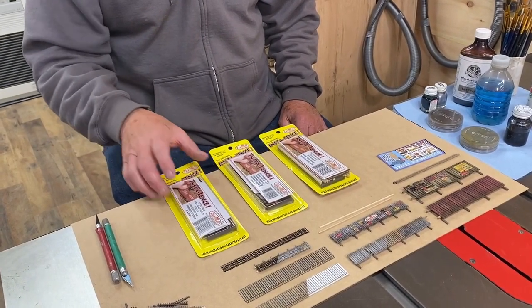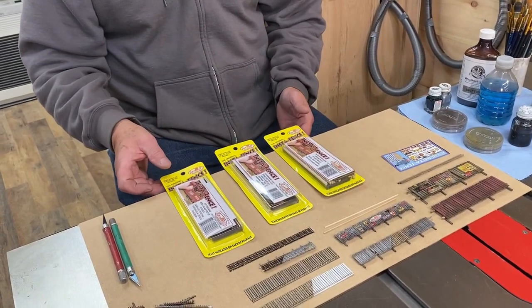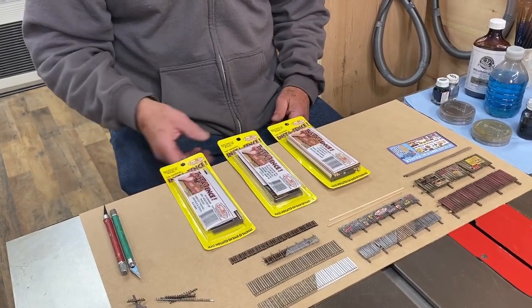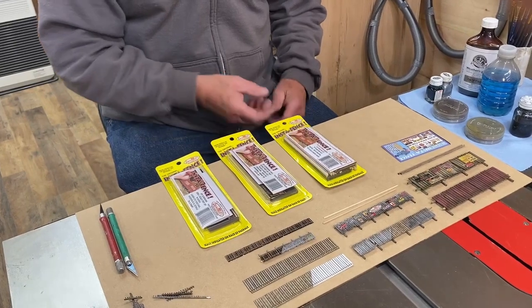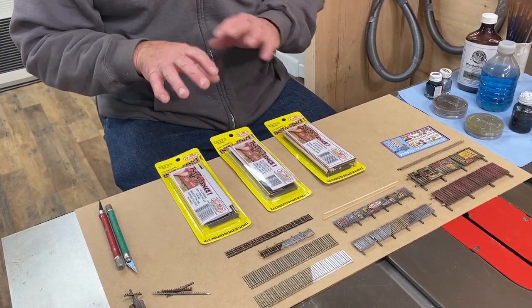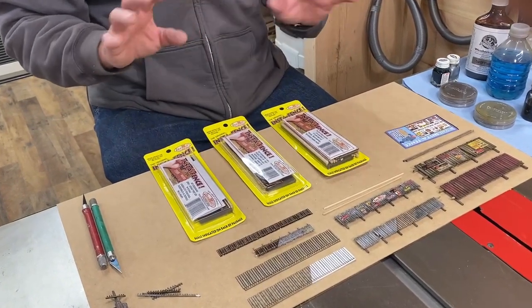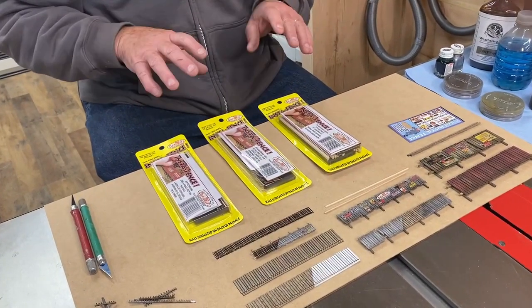Now what we have here is three of the scales — actually four, but I brought three: N scale, HO scale, and O scale. Those are the ones we're going to concentrate on. But whatever you do with any of these techniques, we can do in all four scales, including S scale.